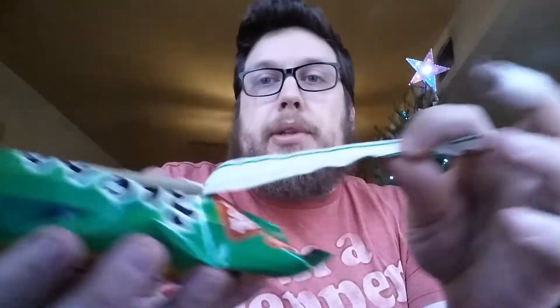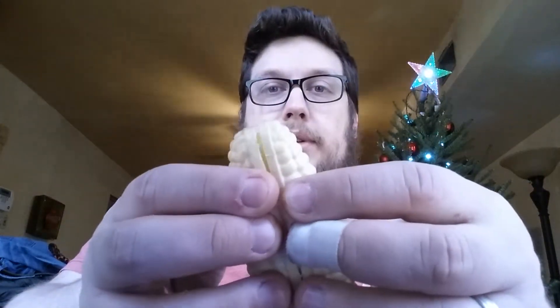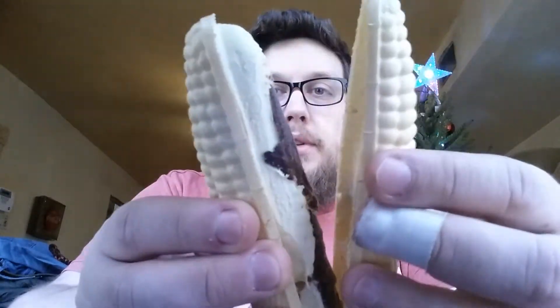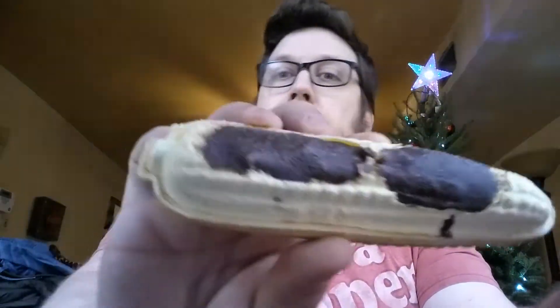Sweet corn ice cream sandwich — let's open it up and see what it looks like. It looks like a piece of corn on the cob. It has a wafer-y outside to it. You can open it up and see the ice cream inside. There's also a chocolate sauce on top.